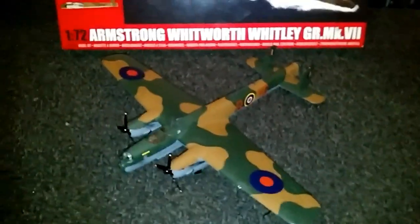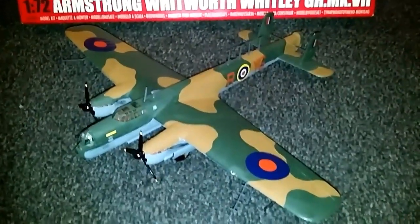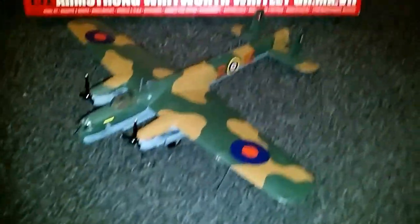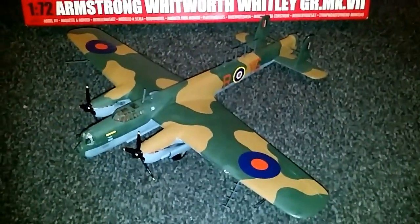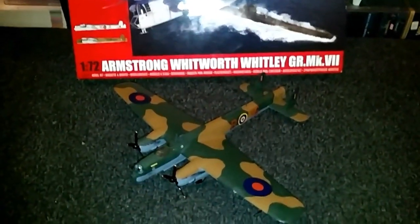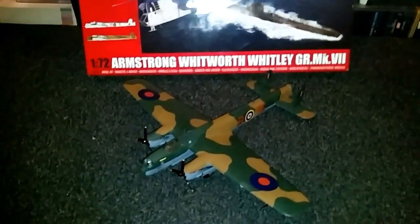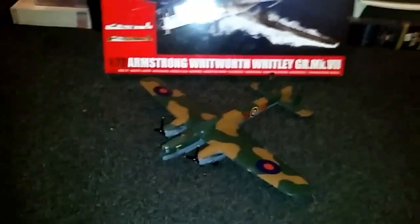I really enjoyed building it guys, even though it took a very long time. I'm going to be doing another one shortly. That's the finished article. Thank you guys for watching — I'm going to be doing more of these models. I'm not giving it up and I shall see you all in the next one. Like and subscribe — see you later guys, bye now.